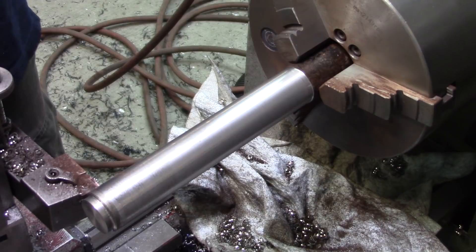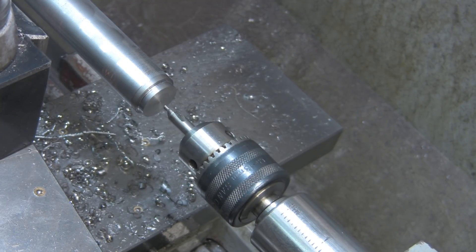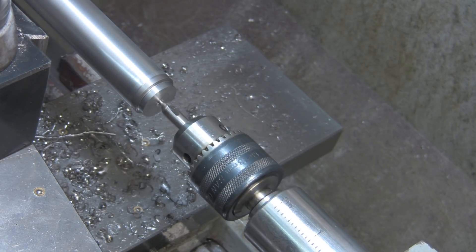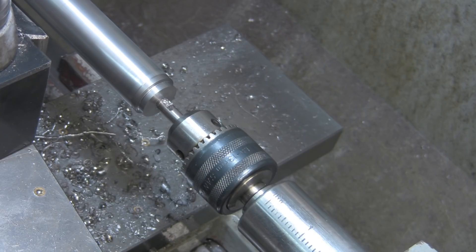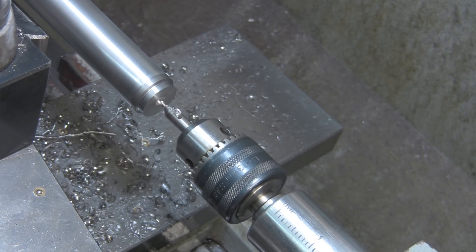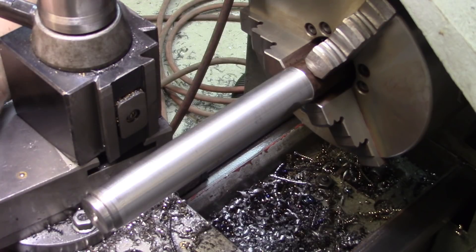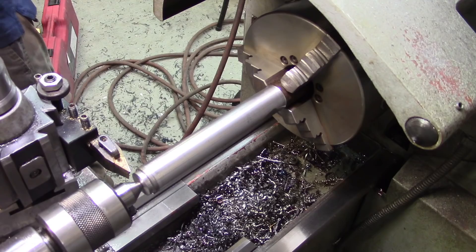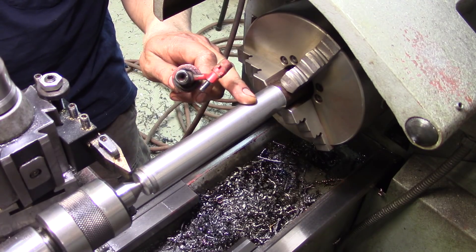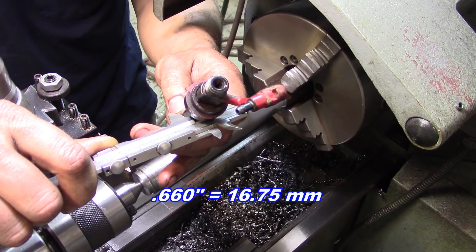We're going to have to support this end because we have a chatter fest happening. I'm going to clean up here and then we'll carry on. The need is very apparent for some support on this end, so we'll center drill it and support it. That little center-drilled portion is going to have to disappear because we have to have a little nubby on the front, but we'll deal with that when we get there. We need to take basically a nice long section down to the diameter of this injector, which is 660 thousandths.